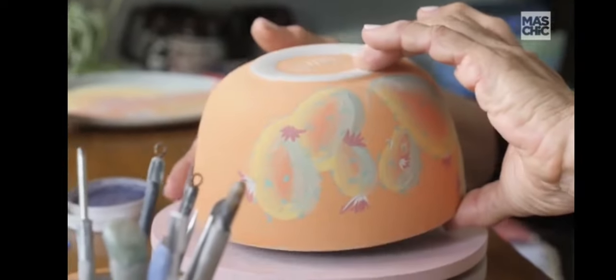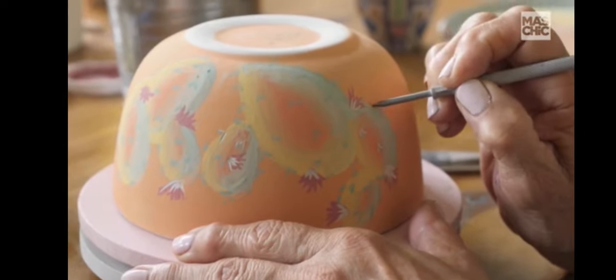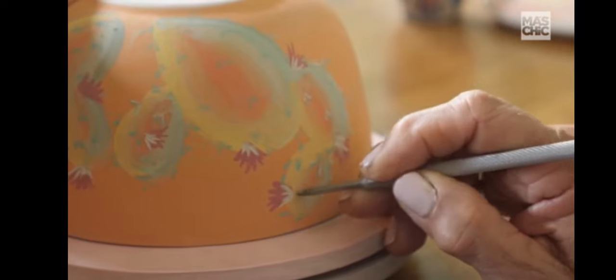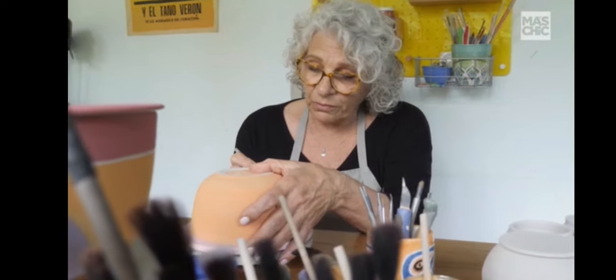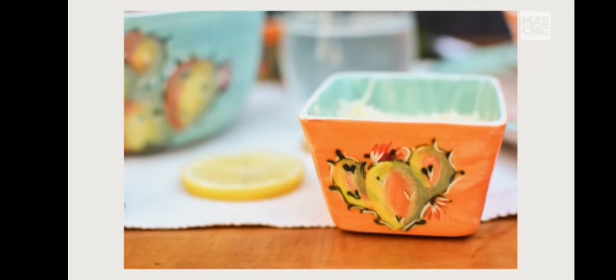Nosotros trabajamos las piezas para esgrafiarlas dadas vuelta, porque nos da mejor estabilidad y corremos menos riesgo de que se parta al hacer presión con la herramienta sobre la arcilla. Elegí cactus hace mucho tiempo porque me gustan, me parecen unas plantas hermosas y también están muy relacionados con nuestro país, con nuestro norte.